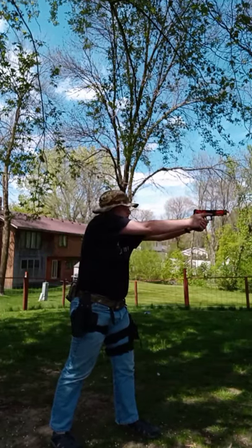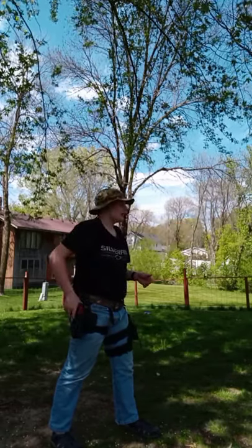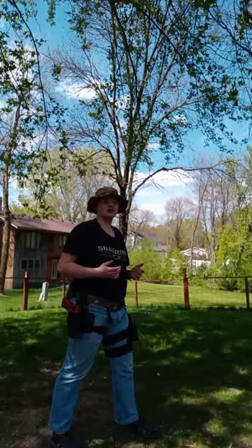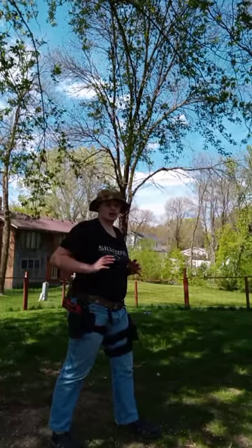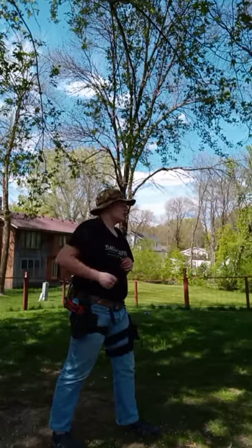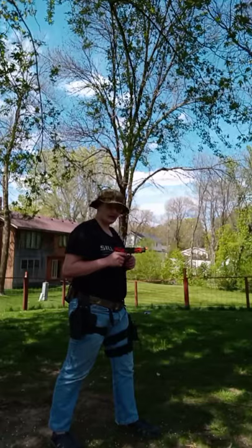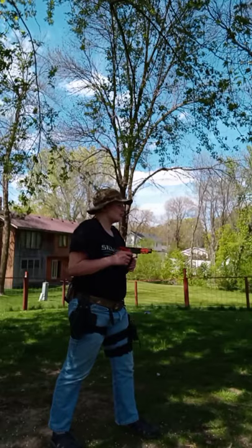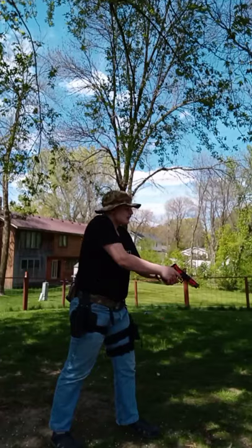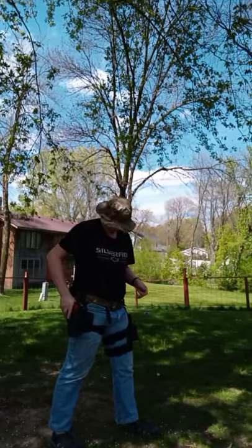When you draw like this — scooping up — you're not able to shoot when you need to. Same thing if you're up here — you can't shoot until you're on target. But if you absolutely have to, this is how I was taught to draw properly: you pull up and out, then push out. You tilt the barrel forward, and if I need to I can shoot right now — bang bang bang bang. But if you scoop, only that last shot is going to hit.